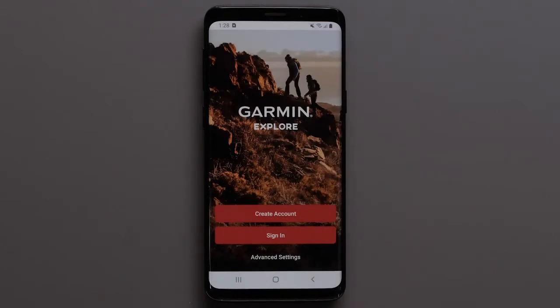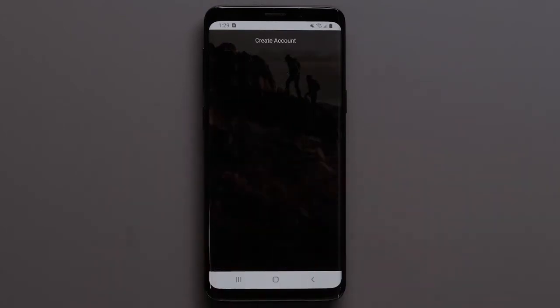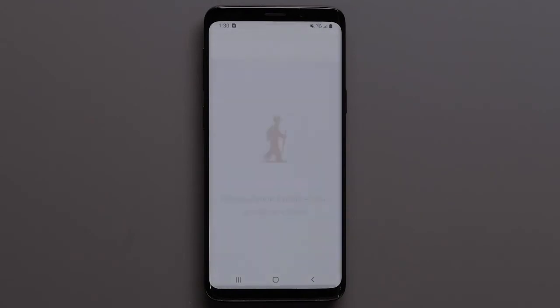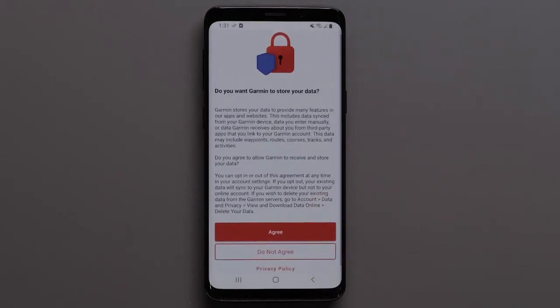If you have a Garmin or InReach account, select Sign In. Today we will be creating a new account, so select Create Account. Then agree to the End User License Agreement and hit Next at the bottom. Review the information regarding data storage — the Privacy Policy is also available for review. Select Agree if you would like your data to sync to your online account, or select Do Not Agree if you only want your data to be synced on your device.